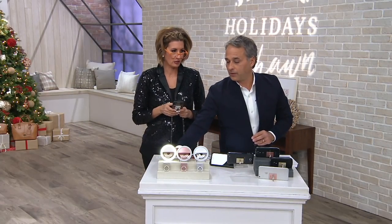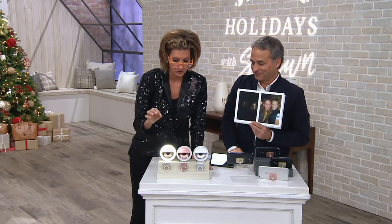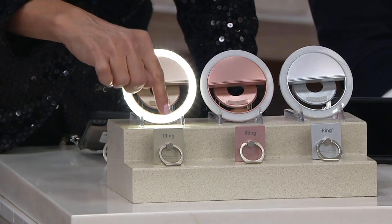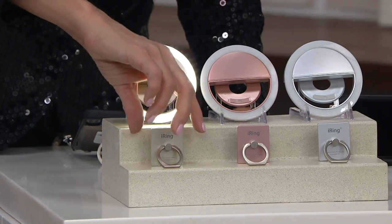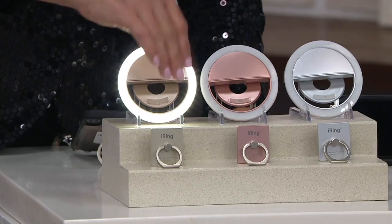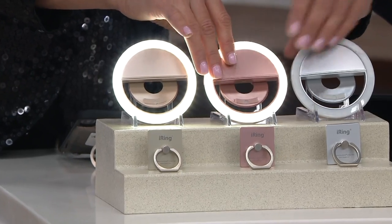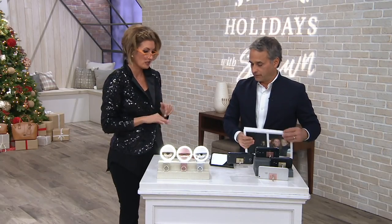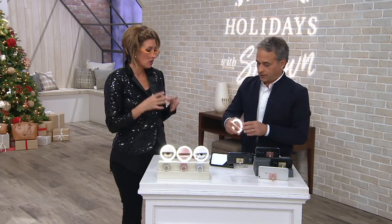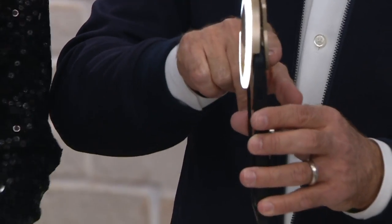You get the selfie light and any color you want. We have over 3,000 ordered. Last year the iRing was one of my top 10 stocking stuffers by itself, around the same price you see on screen. The adhesive on the back is removable and reusable — that's awesome. Now it's partnered with what I think is the coolest, not cheap or chintzy selfie light — a lot of people make a novelty version, but this is a legit, real deal, beautifully made, chargeable wireless selfie light.